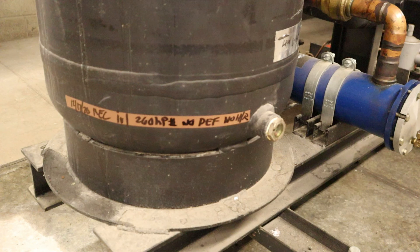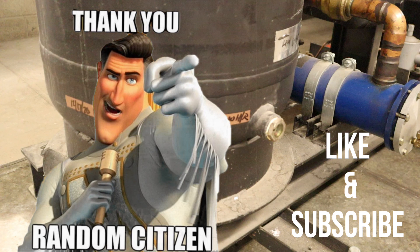Well that's it — that's how you check a receiver level. Thank you for watching, leave a like, subscribe, and comment.